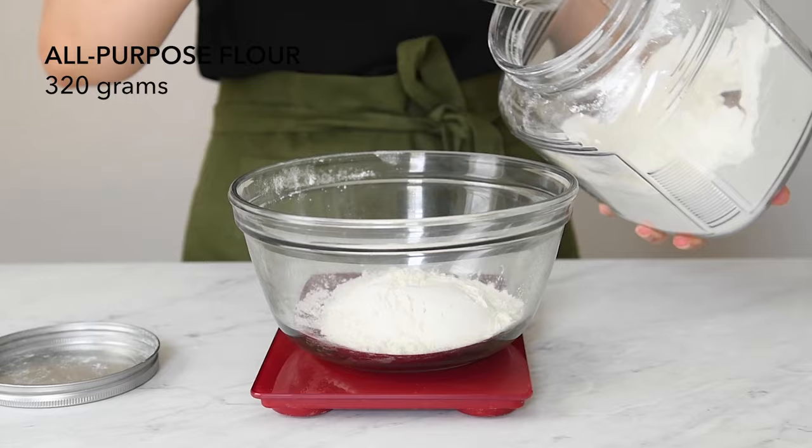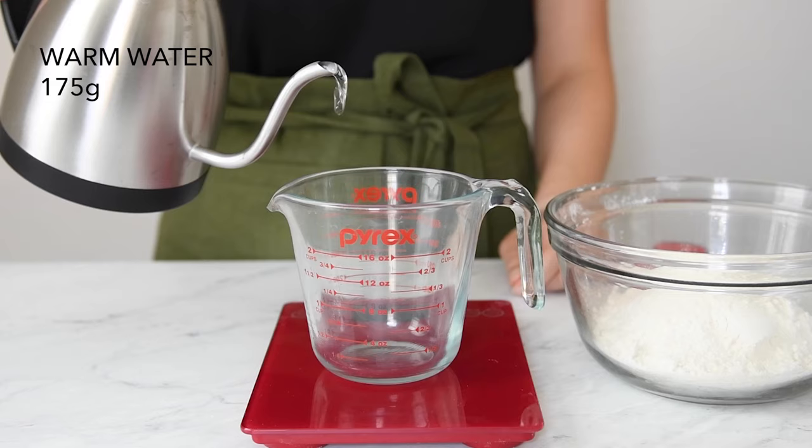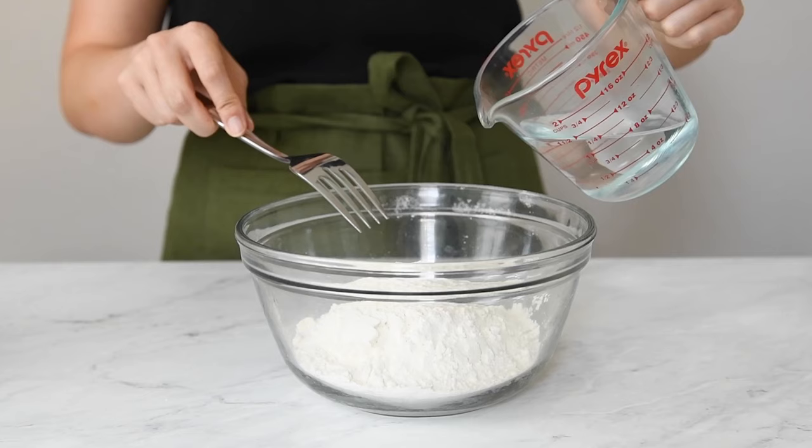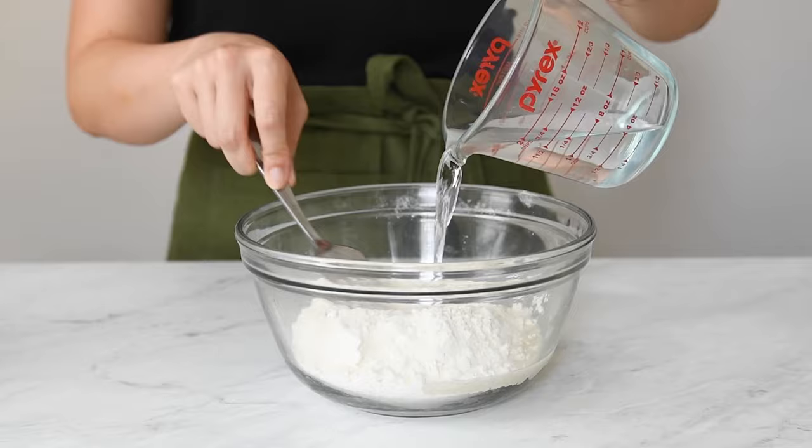First you'll need all-purpose flour or plain flour. Then you'll mix that flour with very warm water that's almost too hot to touch. You want the water to be somewhere between 110 to 120 degrees Fahrenheit. The warm water helps to relax the dough so that it's a lot easier to roll out later.